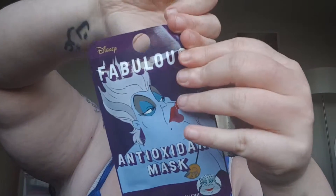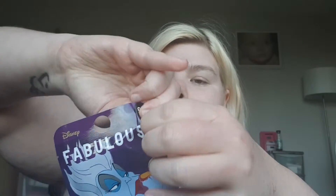I've just wiped my face and I'm going to try and open this — it's a bit hard. Here we go. Well, they've packaged this one well, haven't they.